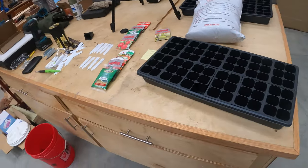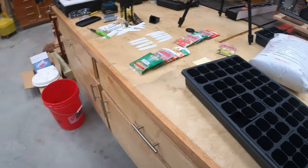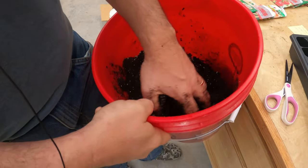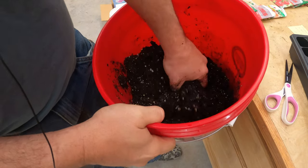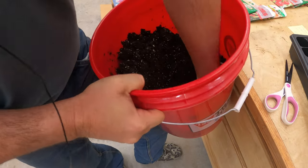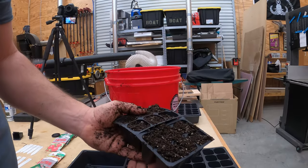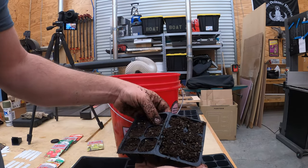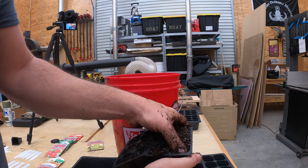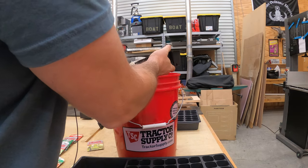I'm going to get the soil mixed up with some water and start planting seeds. It's pretty moist — really spongy material. There's still a lot more water at the bottom, so let me stir it up. I don't want to pack this in there so tight that the roots can't form, but I'm going to pack it slightly with thumb pressure and then just cover it with a light layer.